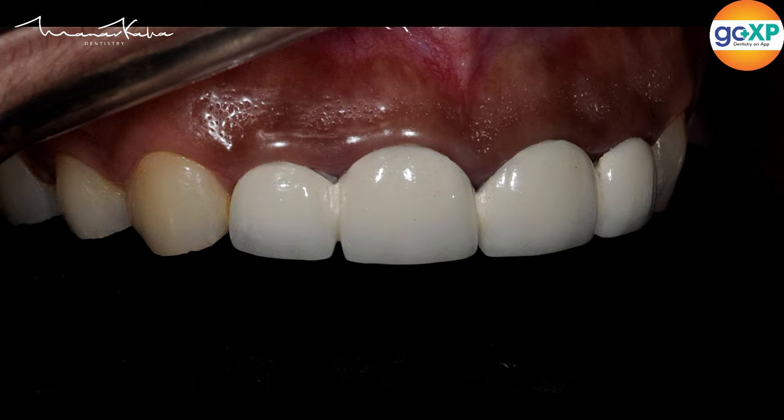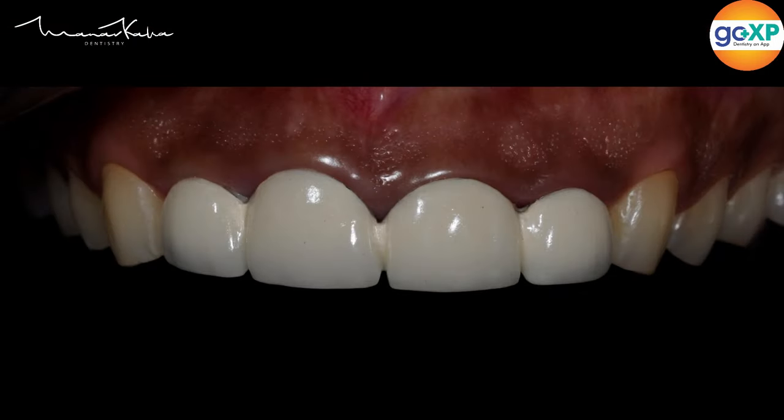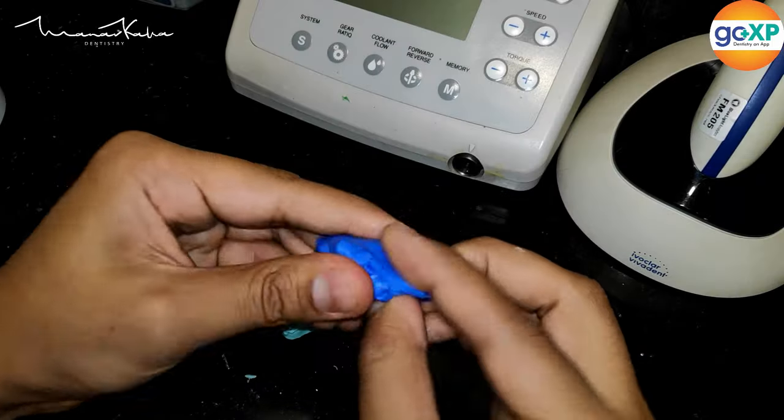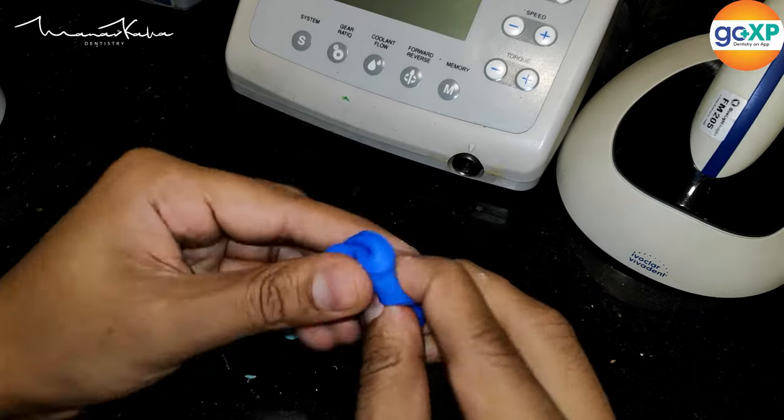The plan is to get rid of these crowns, have a look at the abutment teeth, see what condition they are in, and then plan for either root canals on all four teeth followed by four new all-ceramic restorations.